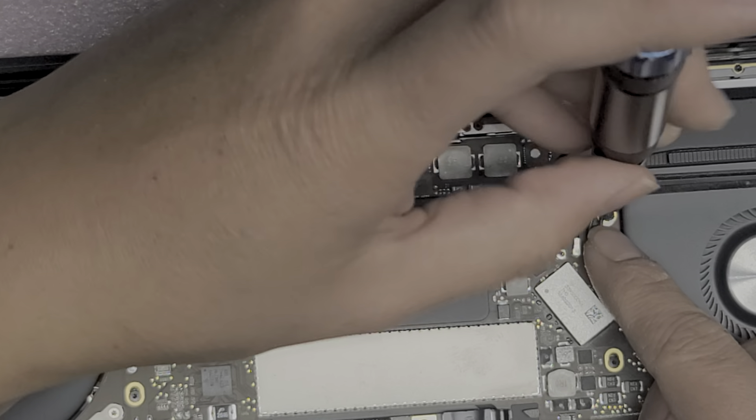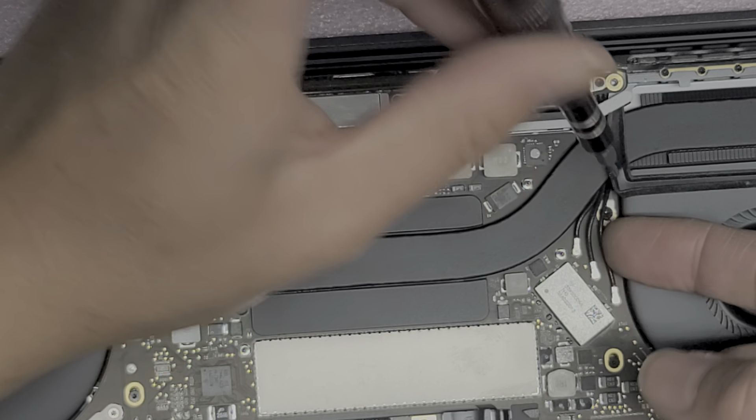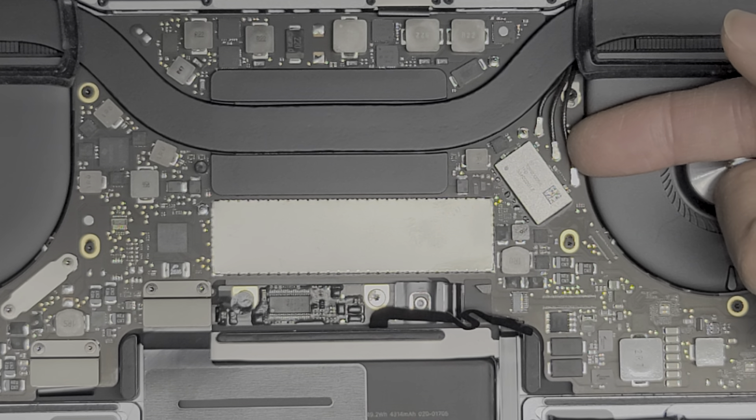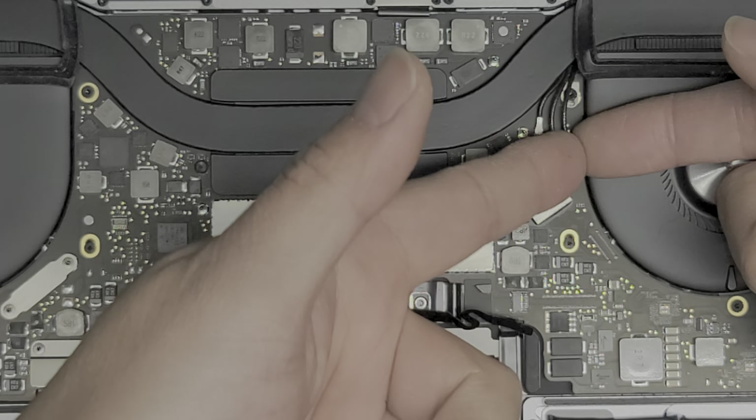Now I'm removing the screw holding the wireless antennas in place — this screw is actually trapped under the wires. To disconnect the wire, go underneath and pull up on the tail. I like to use both fingers; you can use tweezers. Just go onto the tail and pull it up just like that. Same thing with the last one. Now we've got all three of those antennas disconnected so we can get that screw out. That screw is slightly shorter than the screws in the back — again, don't mix them up. If you put the wrong screw in the wrong hole, you can damage things.